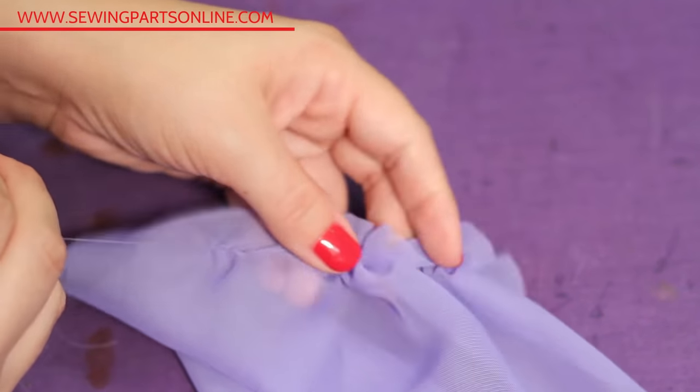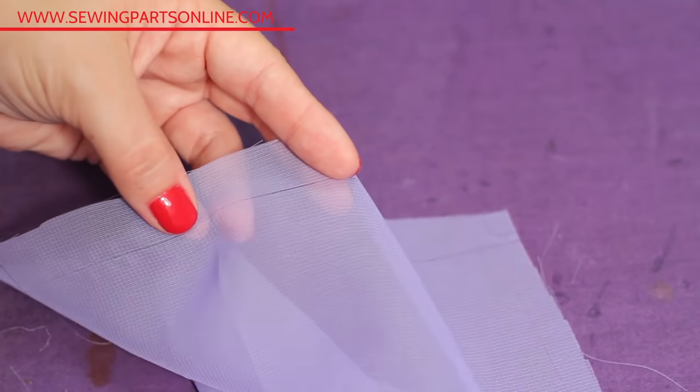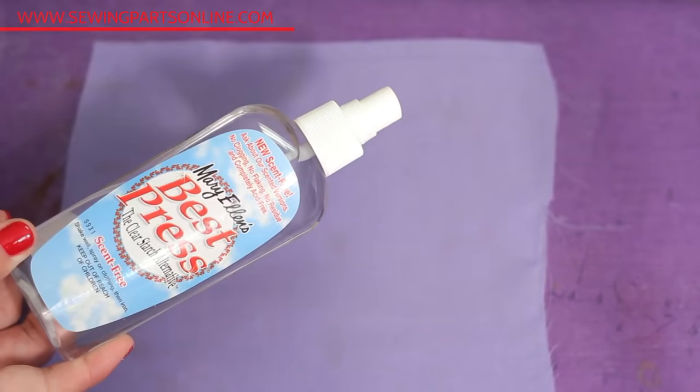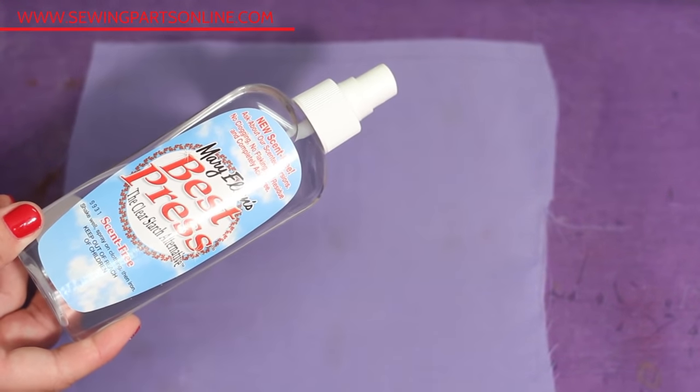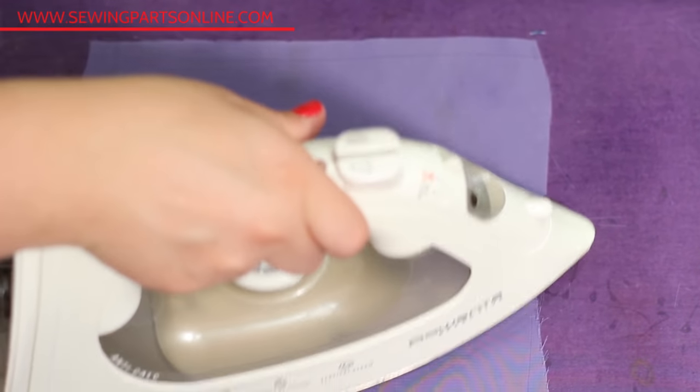Even after you've found the perfect grain, chiffon doesn't seem like it's on grain — it's tricky, and it's a woven that kind of shifts around almost like a knit. So to stabilize it, you are going to starch, starch, and starch some more. Make sure you use quality starch, like Best Press. You'll be hand washing the garment again before you even wear it, so that will bring back that fluid characteristic we love. When it's time to cut, you'll sandwich the fabric between two pieces of tissue paper. Tissue paper is commonly used in the fashion industry and can be bought on large rolls.